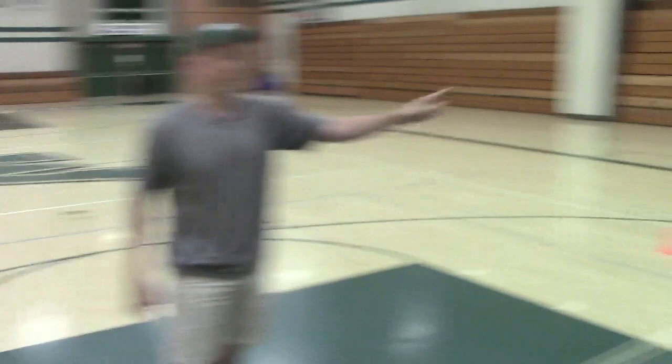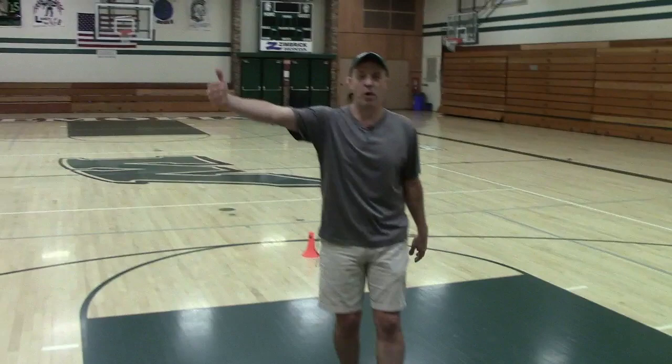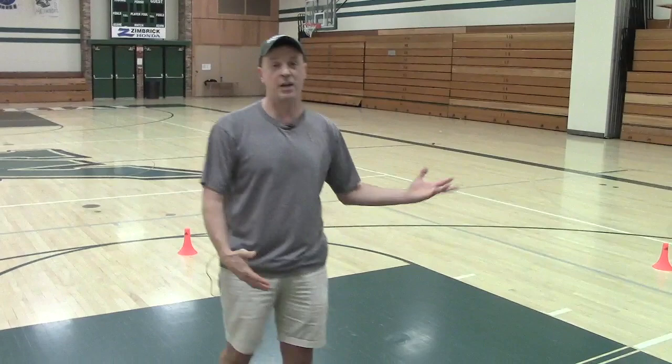Get your pencil and paper out. Great shooting drill — I call it Five Spot Shooting. There are five spots: baseline, wing, top of the key, wing, and the other baseline. You can do this as three-pointers, mid-range shots — which is what we're doing — or on the block. You can do it anywhere.